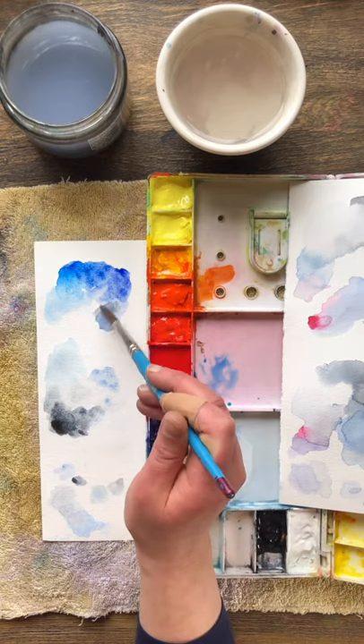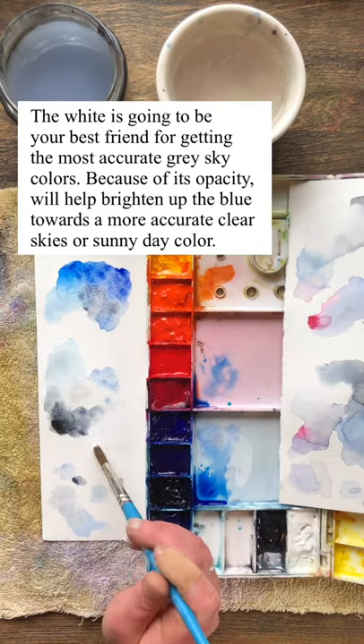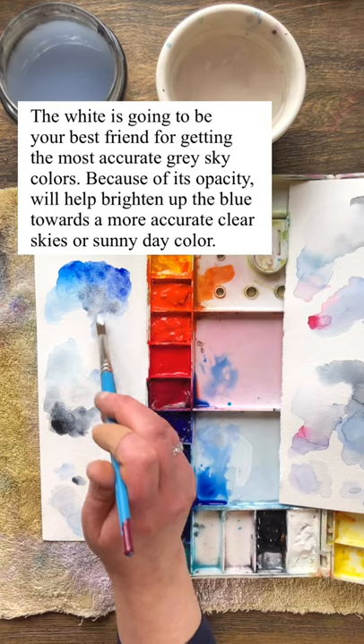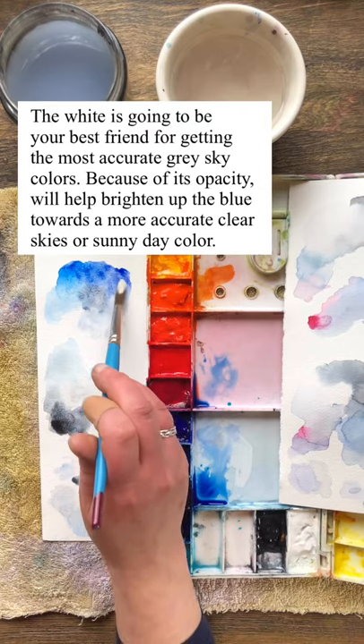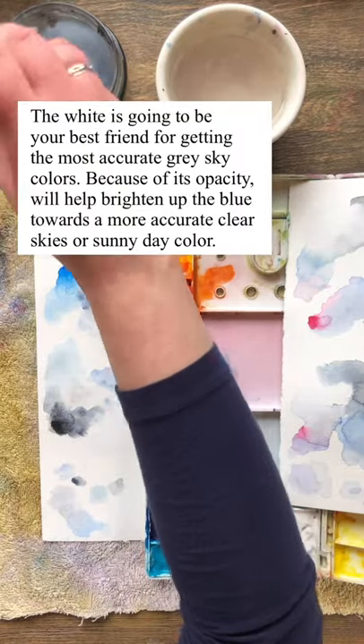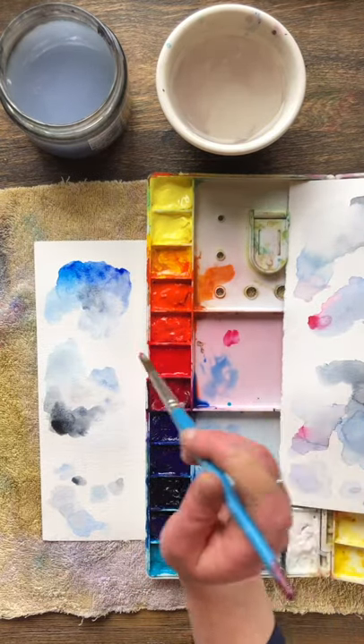So here we're just having fun and mixing the colors. I've got a wide variety of pale colors, and I think the mistake people often make with watercolor or just painting in general is adding too much of a dark color all at once and then not really being able to fine-tune the colors more subtly.